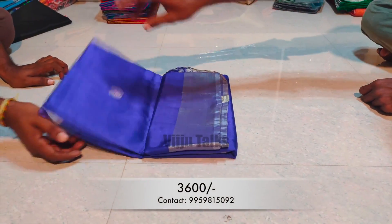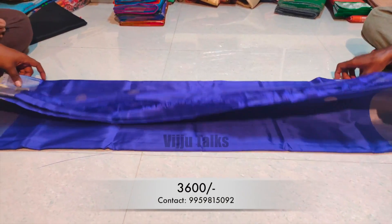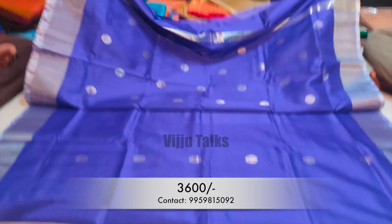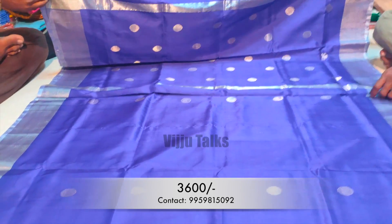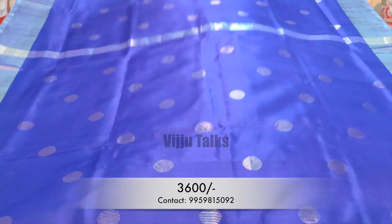The next model is a pure silver booties saree. All over the saree, silver booties are available, and you can also use silver bottles as well. This is also available in contrast color combinations. If you use this saree, you can use a separate silver blouse.